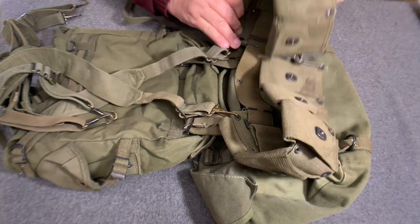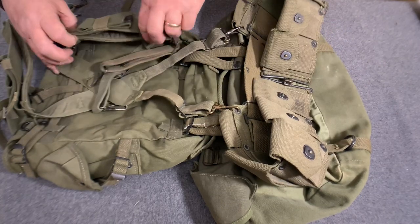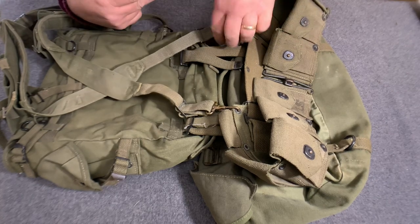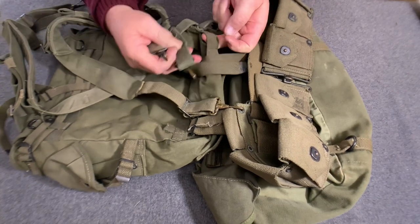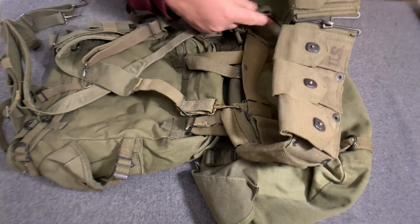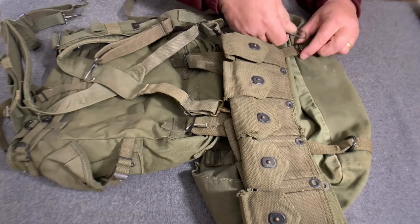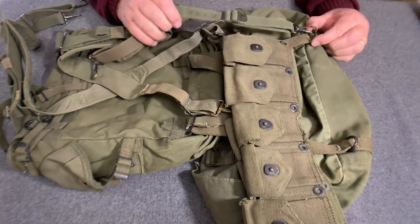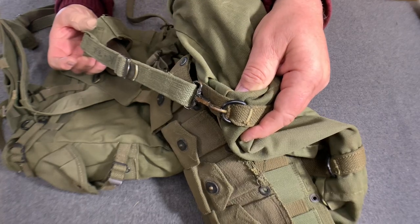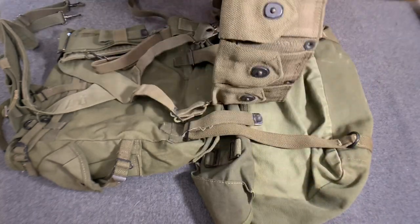The one thing that does change is you want to be sure you take the long strap. Normally, the long strap would go down through here, go through that loop, and go to the D-ring on the combat pack. But this time, because you're carrying the cargo bag, you don't want to go through your belt — go on the back side of your belt. It goes all the way down and clips into the D-ring on the cargo pack.